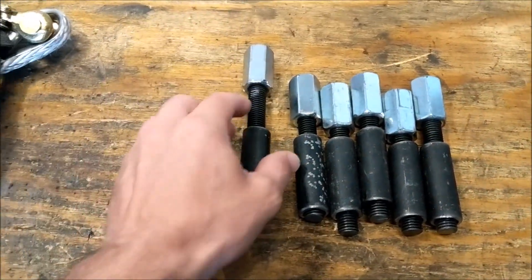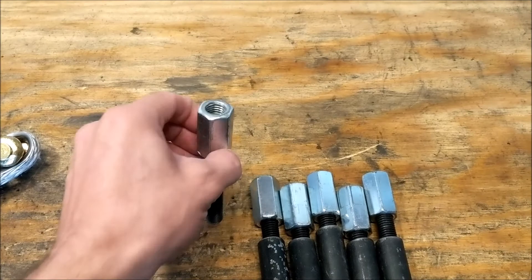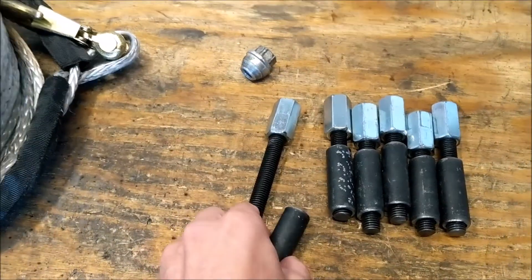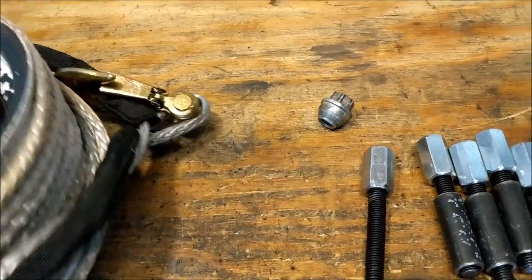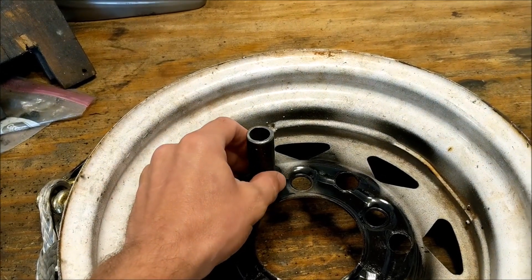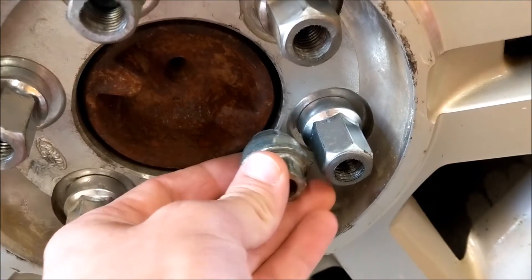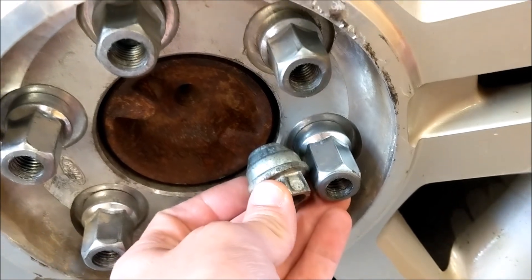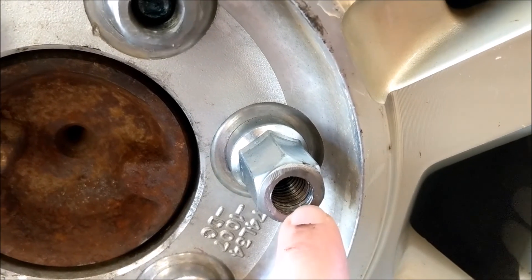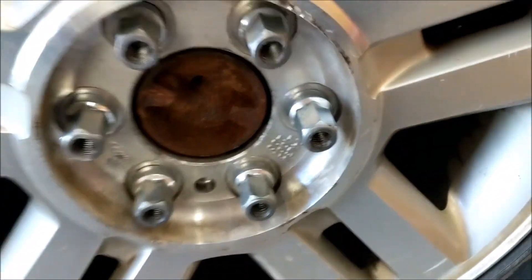What we have here is threaded rod that is the same thread as the studs in the drive wheels of the truck — some coupling nuts, or you can use the factory lug nuts. And then I have these collars as spacers so that when I mount this up to the wheel on the truck, this will keep the trailer wheel from coming in contact with the truck wheel. These are the lug nuts I purchased at the parts store — you can see they are longer and beefier. They originally came with closed ends; I sawed those off, bought a tap, and tapped it all the way through. So now I've turned these lug nuts into coupling nuts, and I just leave these on the truck.